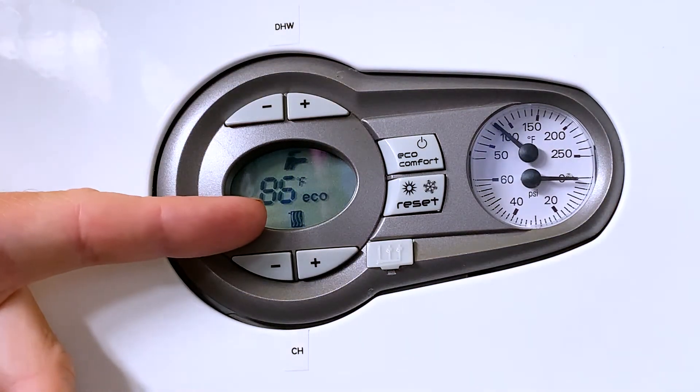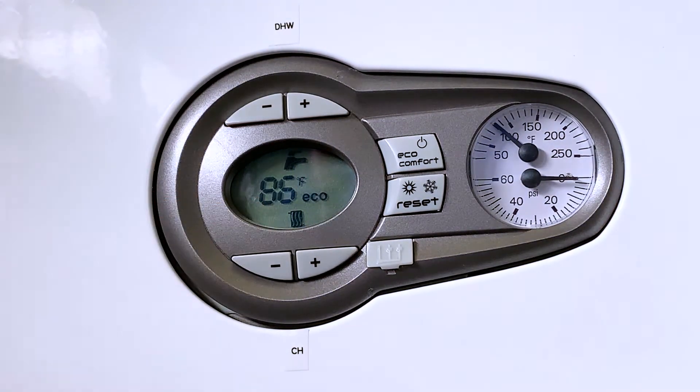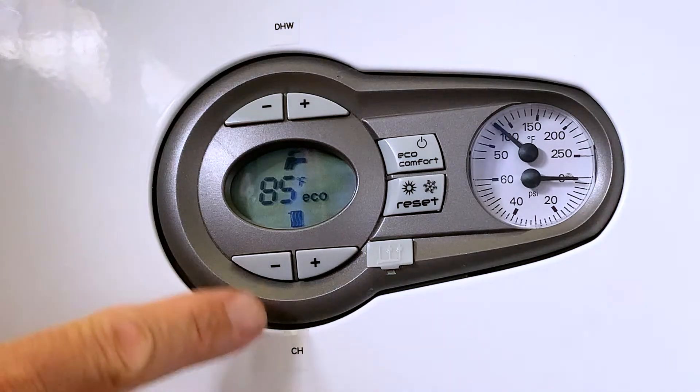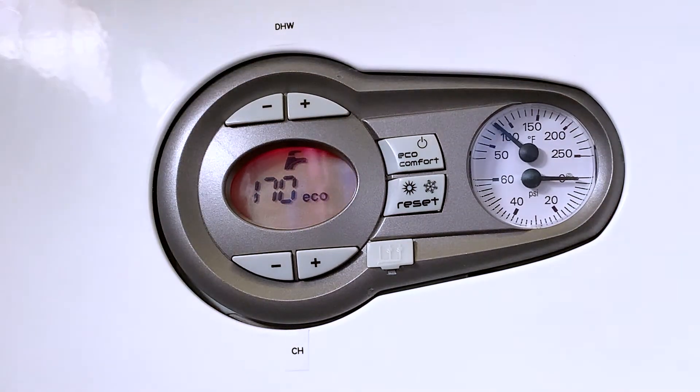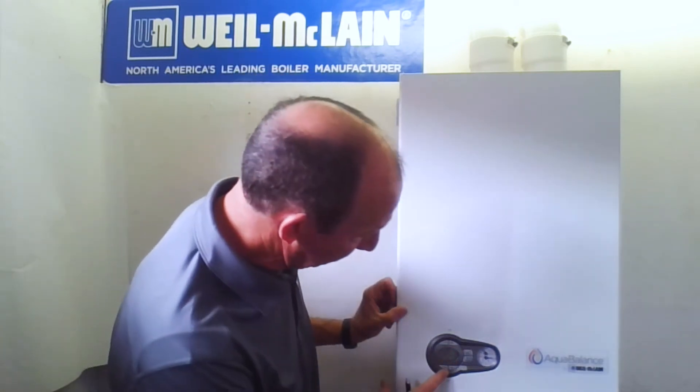Down at the bottom of the screen, at the six o'clock position underneath the temperature display, you'll see a little heat emitter icon. That heat emitter sits in standby, but when you see waves on top of it, it's telling you that we're making heat for the central heating side. Right now the central heating is set to make 170 degrees of water temperature. It's adjustable from 68 to 194, so you have a wide range of operating points — excellent for low-temp radiant applications.